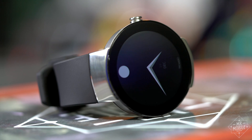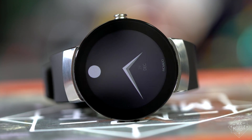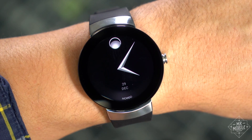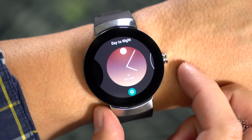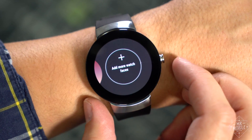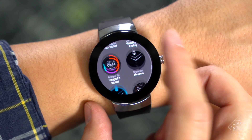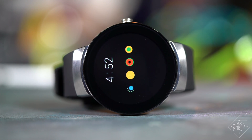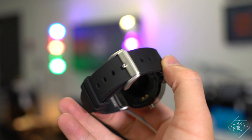Thankfully, Movado does deliver where it counts. The watch itself has a graceful simplicity that I just adore. That Spartan look carries over to the default face, which evokes Movado's museum watch design from 1947. Another preloaded face called Day Into Night subtly changes color to follow the sun from rise to set. And of course, you can download any other watch face through the Play Store. The display is AMOLED with good color and excellent pixel density.